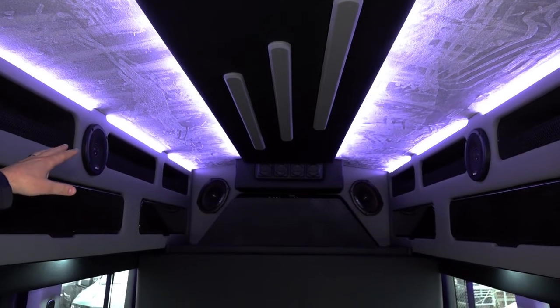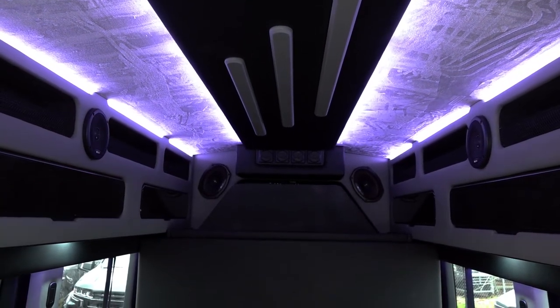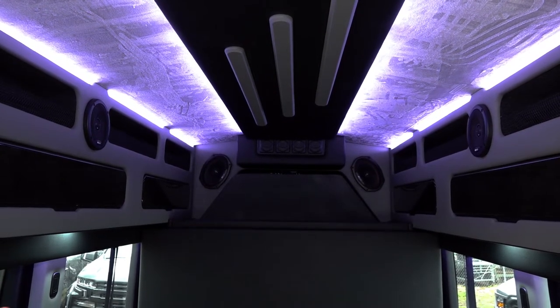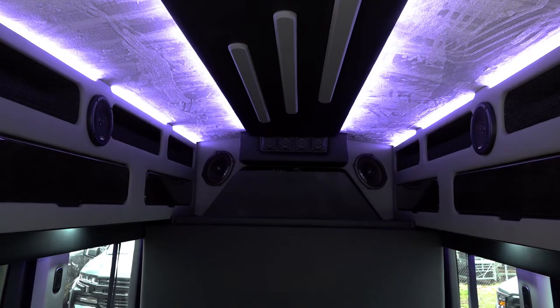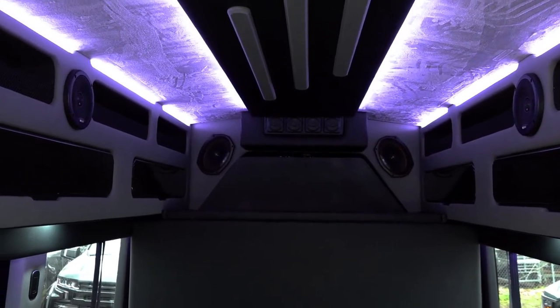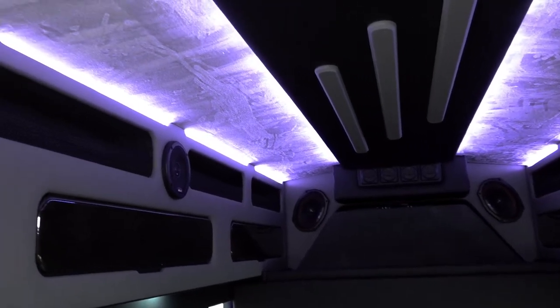Moving into the back part of the van, from the top down: we have our suede headliner with our LED lights. Right now we have the blue lights on, and the white lights come on when you open up a door. You can see the suede headliner — you can comb it. It's a really nice fabric that gives that luxury feel.